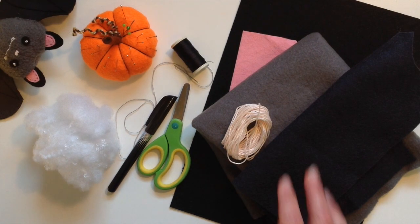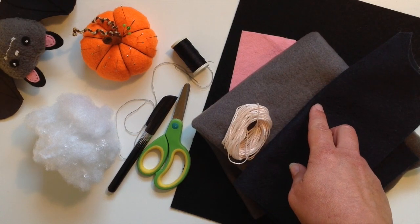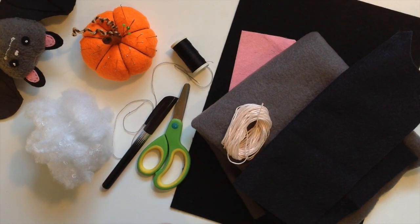You will need some non-fraying fabric, so ideally some felt or some fleece. I'm using grey, black and pink. Matching thread, contrasting thread and toy stuffing, and your usual pins, needles, scissors and a pen.